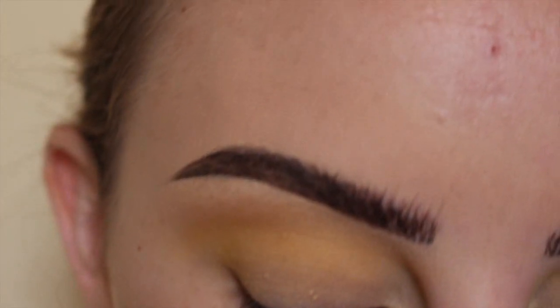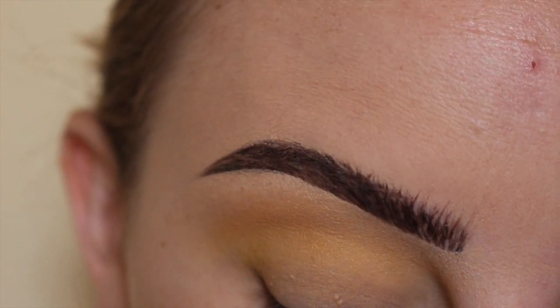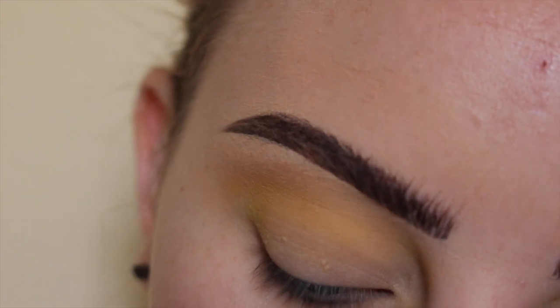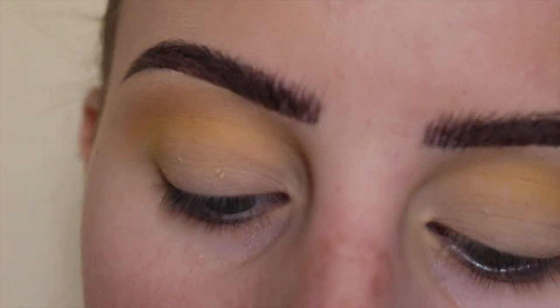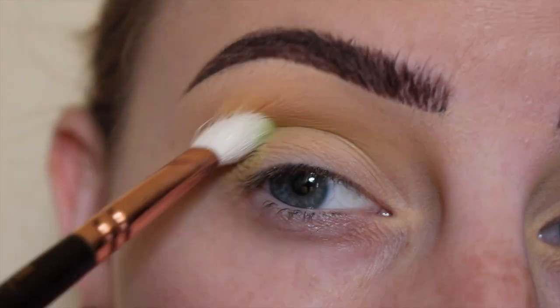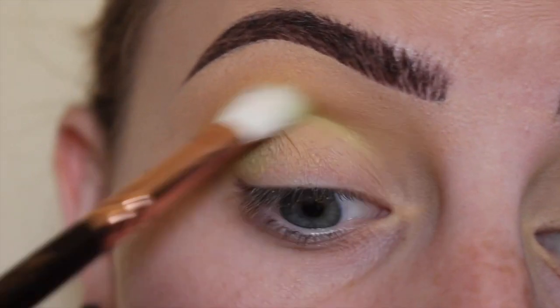Next, dipping into the shade Vinyl, which is the lime green shadow, and using a Zoeva 227 brush, buffing that into the direct crease area.